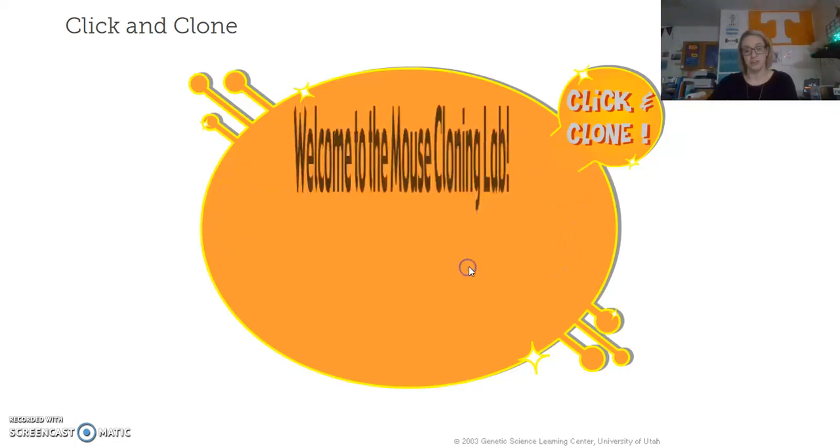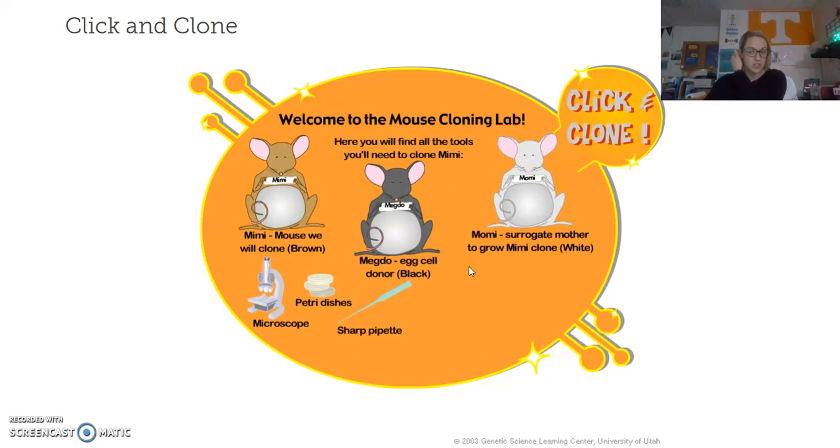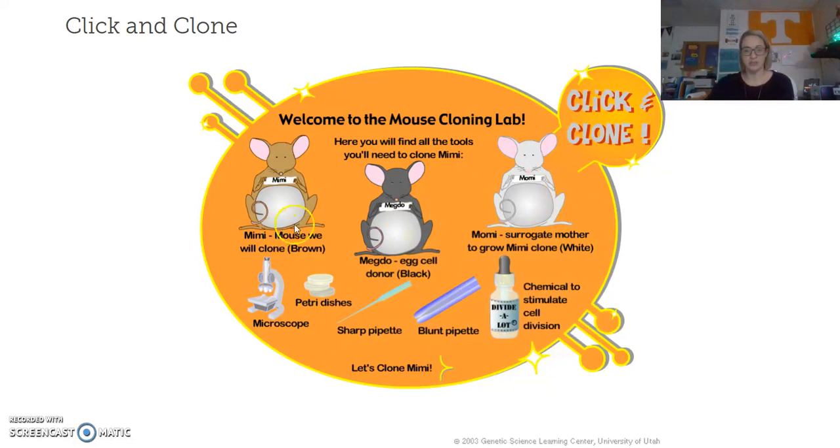Let's go ahead and start. Click on Mimi. It will pop up with the three mice in your tools: the brown mouse which is Mimi, the black mouse which is Meadow, and the white mouse which is the surrogate mother Mommy. We are cloning Mimi, the brown mouse, so we have to take somatic cells from Mimi. Meadow is supplying our egg — we'll extract the DNA out of the egg and insert the somatic DNA into the egg cell from Meadow. That diploid cell will then be placed into Mommy, and she'll carry the cloned mouse to term.